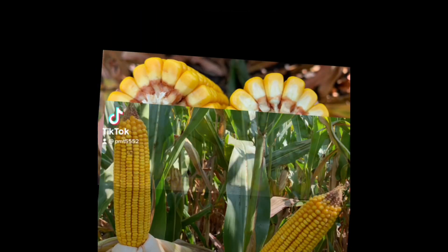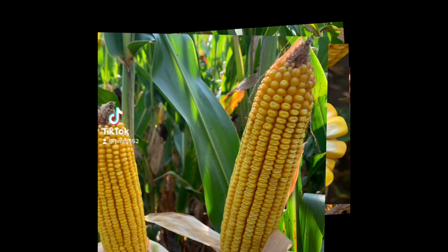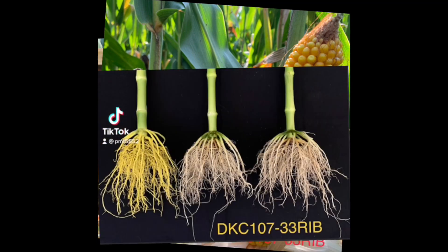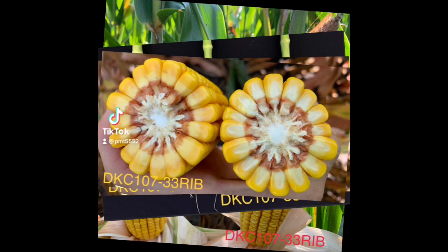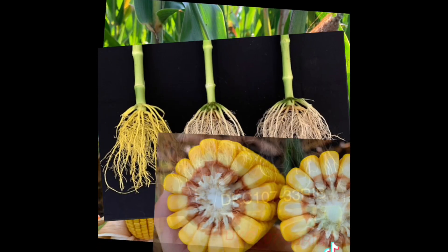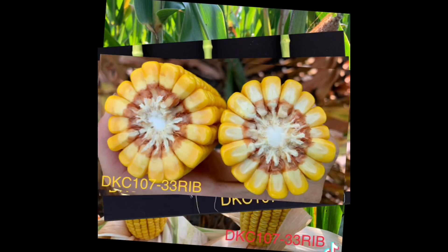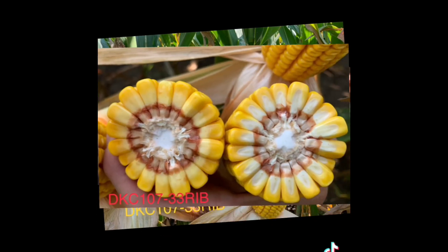The 107.33 Smart Stacks Pro, 107-day, and if you remember the base germplasm is 5771. We know a lot about this hybrid. It's got strong emergence, strong roots and a good stalk. Very good disease package. It's one of those that finishes fast in the fall, so the harvest appearance isn't the prettiest — it's more like a stick on an ear — but it'll definitely show itself in the combine.